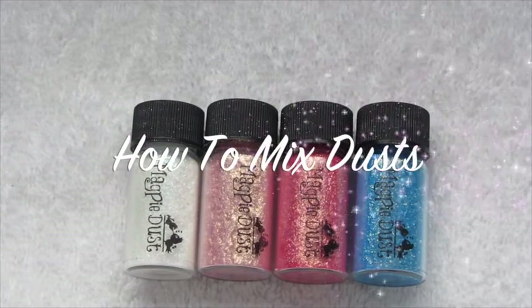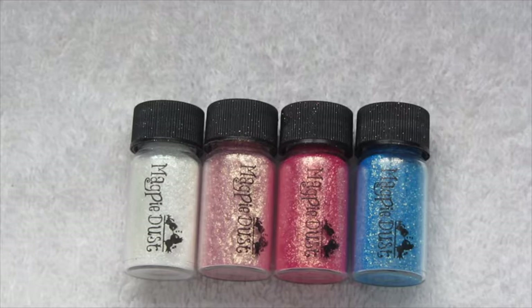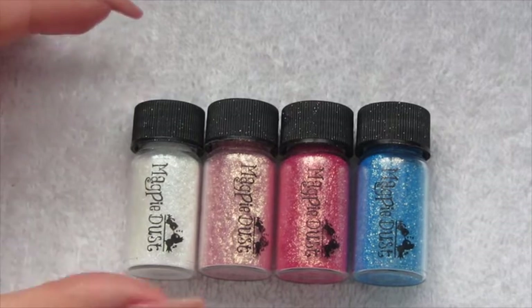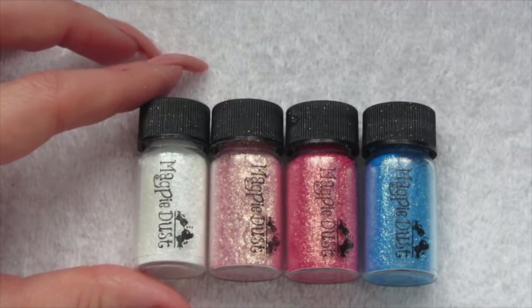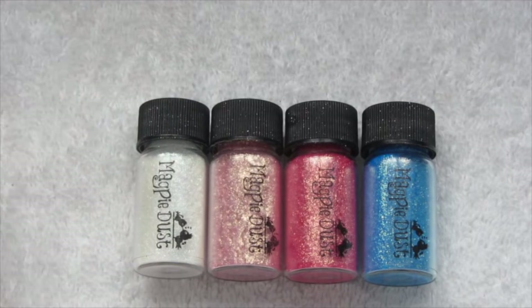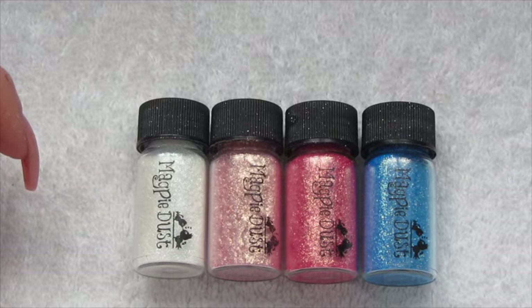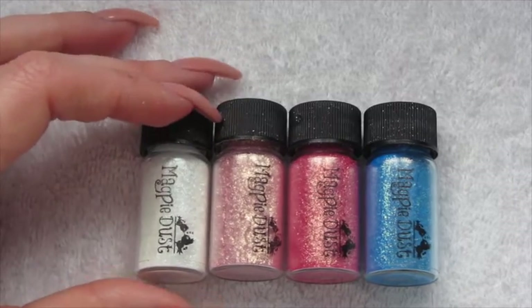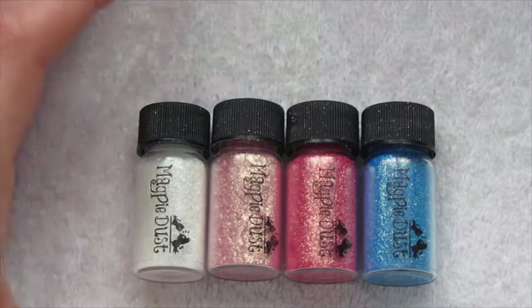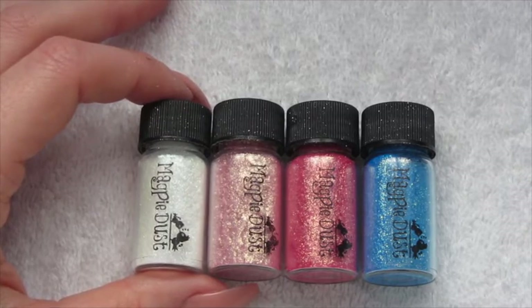Hi guys and welcome to today's video. Today I'm going to be showing you another demo video on how to use the new Magpie Dust glitters with different mediums. I'm going to be showing you how to use it with nail polish, gel polish, hard gel, and acrylic. These are the four colours I'm going to be using today, so if you want to find out how to use the brand new Magpie Dust, just keep watching.